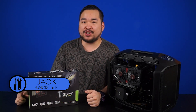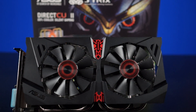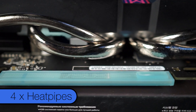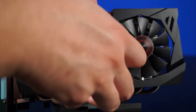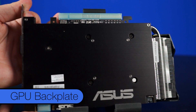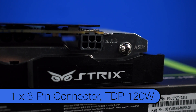This is the ASUS Strix GTX 960. As with every other Strix card, it's designed to be completely silent even under full load. On the front you'll notice the owl-inspired metal shroud with two 75mm fans that hide four beefy heat pipes underneath. On the back, you'll find something not usually included for cards in this price range — a backplate. The card is powered by just one 6-pin connector with a TDP of 120 watts.